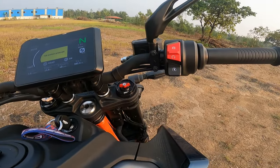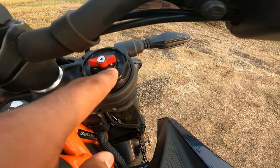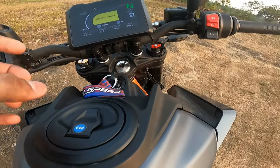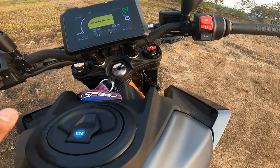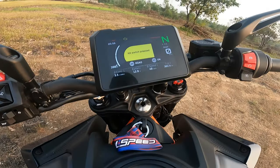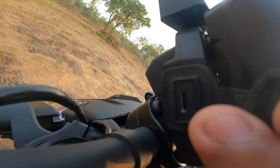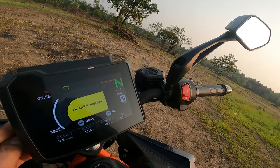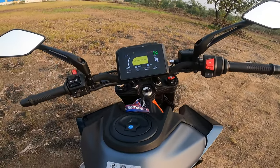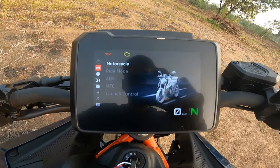Another major feature is the adjustable WP suspension. On the right side you have the rebound adjuster and on the left side you have compression — five-step tuning on both. I haven't touched them yet since it's a fresh bike and I don't want to mess anything up. You also get a USB Type-C port here so you can easily charge your phone, GoPro, or anything on the go. Pressing the button here gives you access to different riding modes.